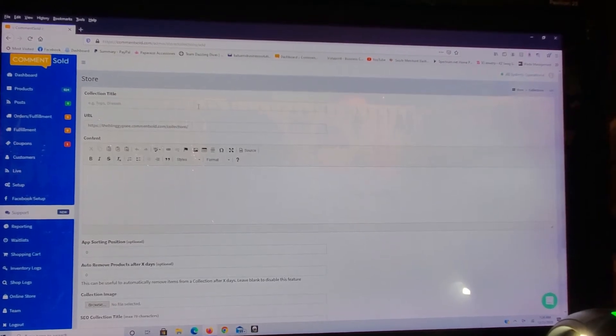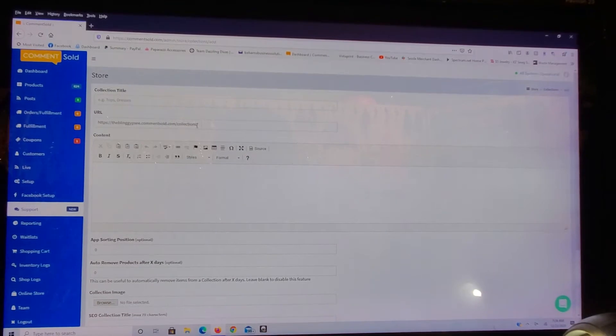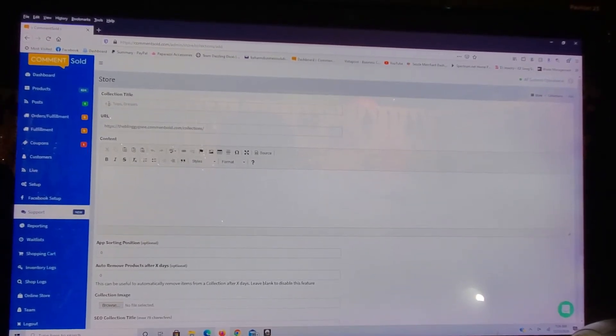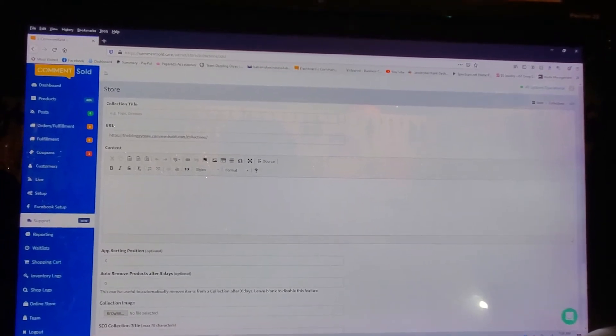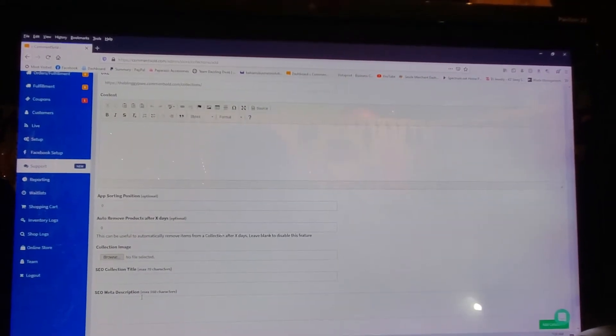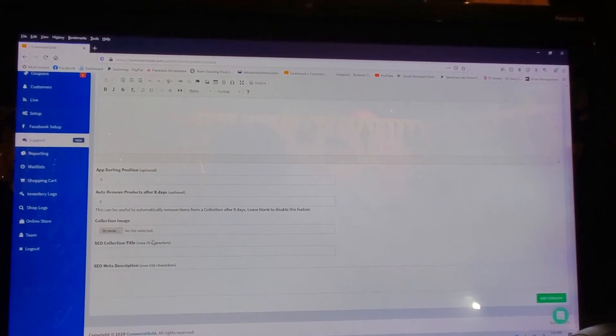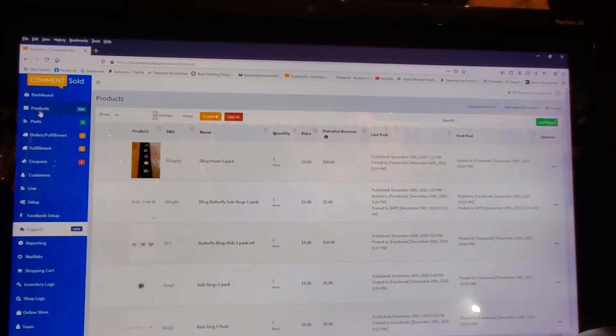You're going to put a collection title, and here is the URL that you will need once you're setting up your storefront. If the collection title was Necklaces, I just put 'necklaces' here — kept it simple. You would need this whole URL slash 'necklaces' when you go to set it up. You can put a description if you want, and you can put the position for where you want it to fall. I'm going to cancel out of this since I already created mine.